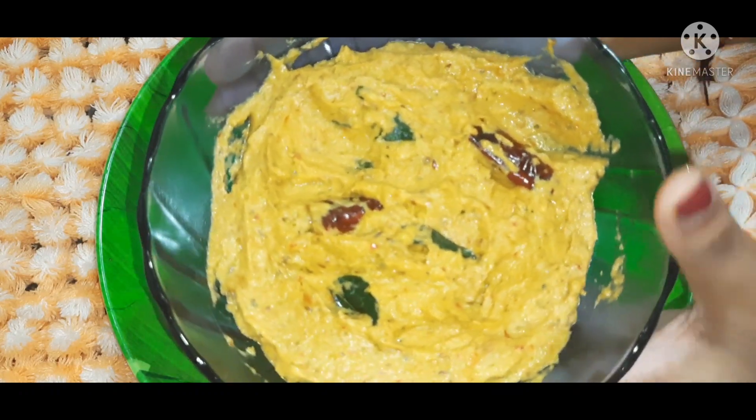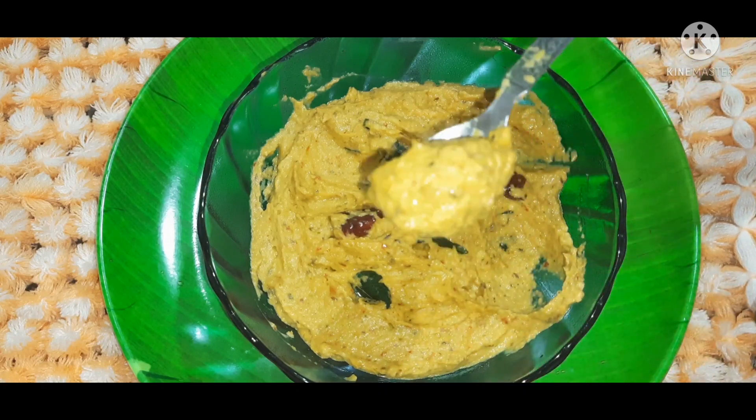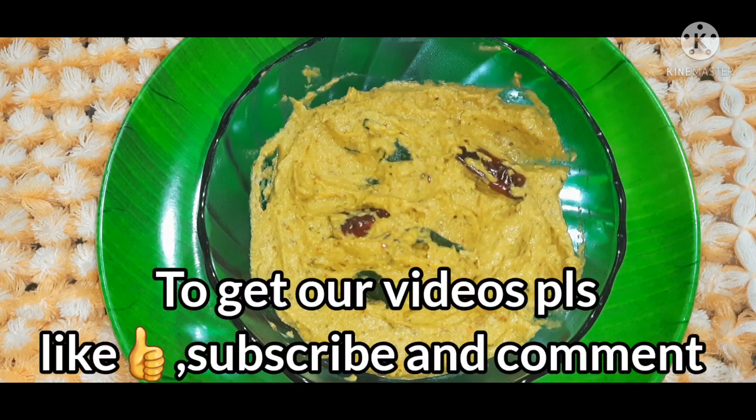It is a very healthy recipe for cabbage. This recipe is good for 10 days. This recipe is very useful for idli, dosa, and anam.